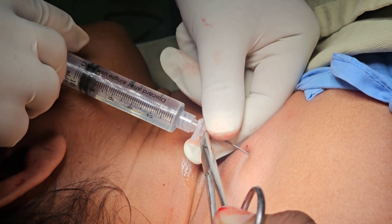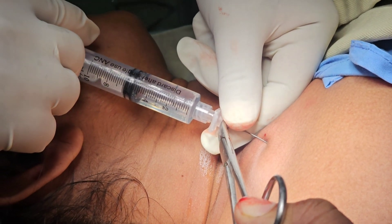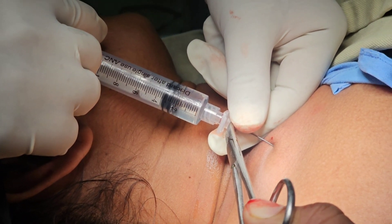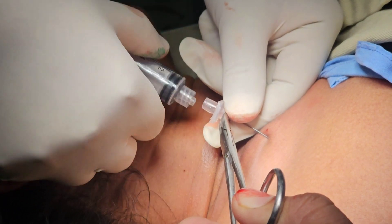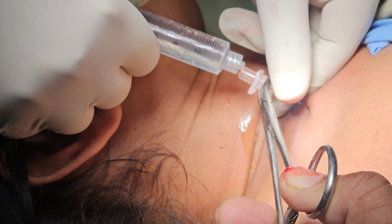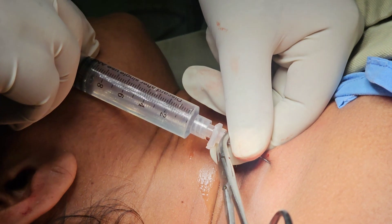After that, we give an ulnar nerve block because in the supraclavicular approach the ulnar nerve can commonly be missed. That is why we gave another 10 ml of bupivacaine in the ulnar groove. The total drug used was 40 ml including dilution of 0.5% bupivacaine.